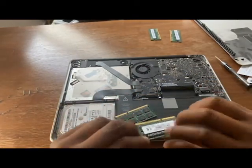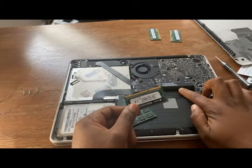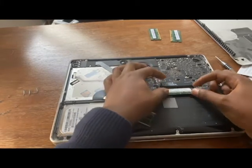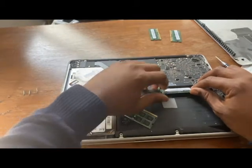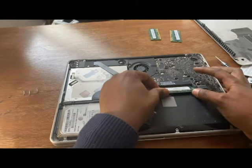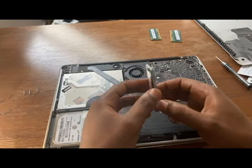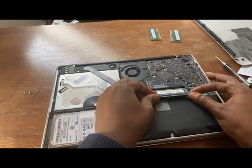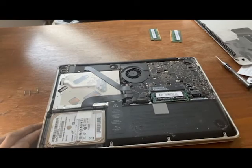It doesn't matter which one goes where, but what you'll need to do is always line these up where that notch line is — so that line seems to be right there. Get it in at that line. That's the first one in. Now we do the second one. And that's the second one done.